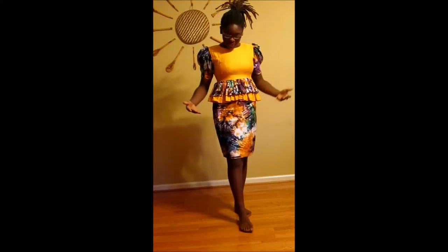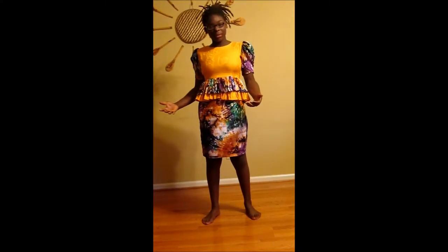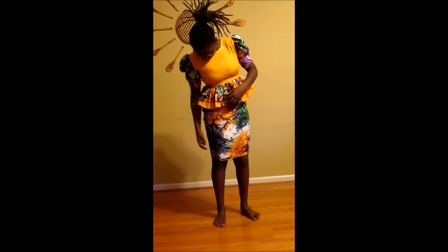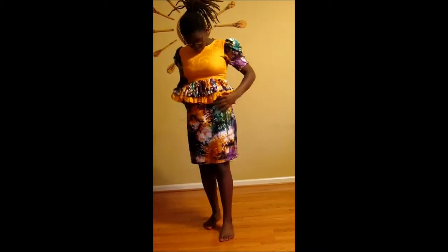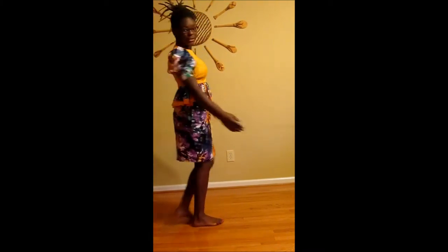So this is what I'm going to call a peplum dress. It's got a European piece to it, which is the peplum part. And it's got contrasting colors, as you can see with this part and this part. It's very much a mixture between European clothing and African clothing, and it's very colorful with a lot of vibrant colors.